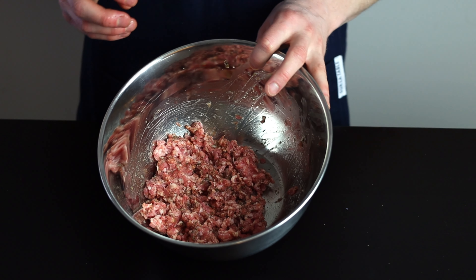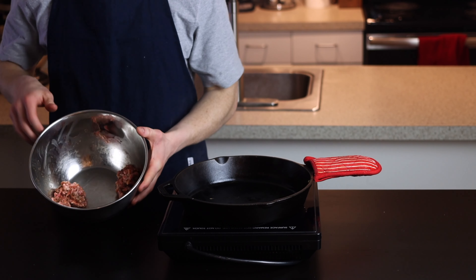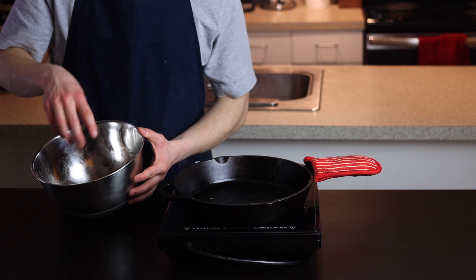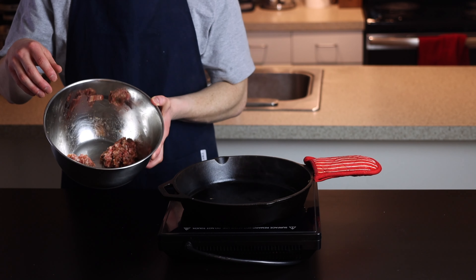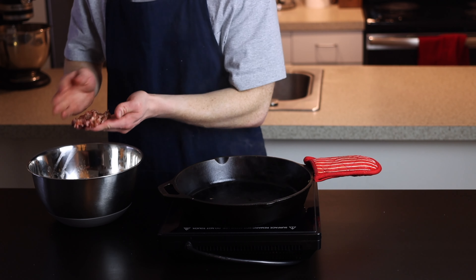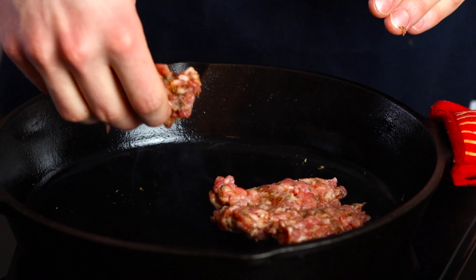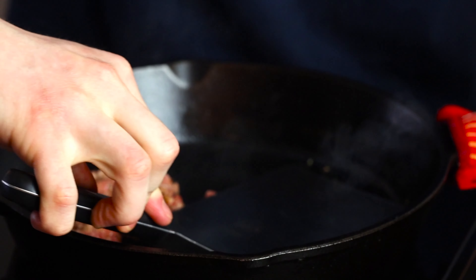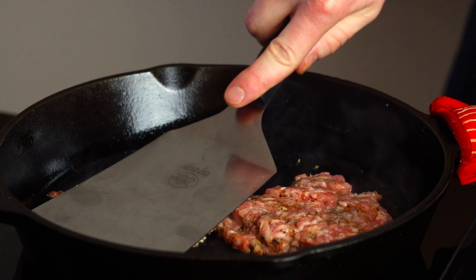We only want to add salt on the outer surface to maintain the tenderness of the patties. Each ball should be two ounces. Heat your cast iron pan over medium-high heat until it's ripping hot, then add two balls at a time salted side down and immediately smash them into the pan to spread them thin and increase the surface area in contact with the pan for maximum browning.